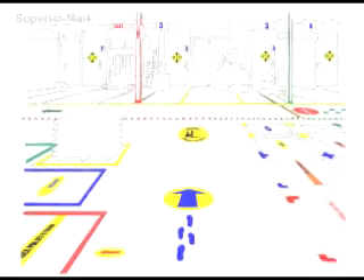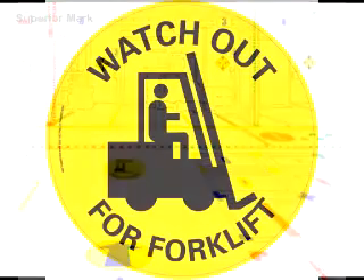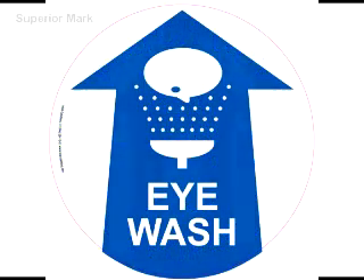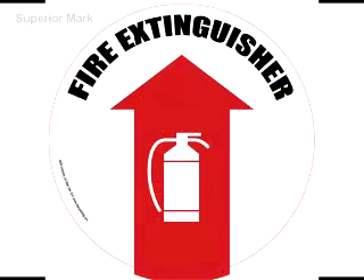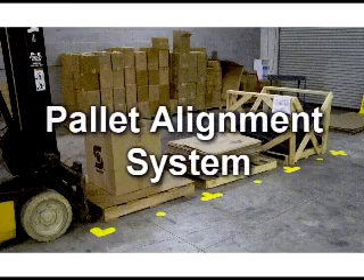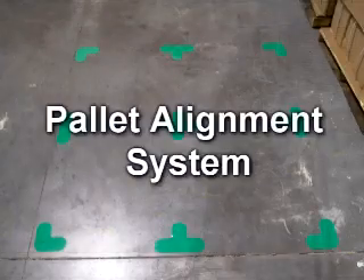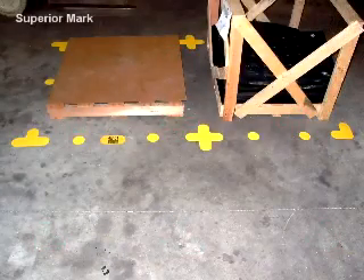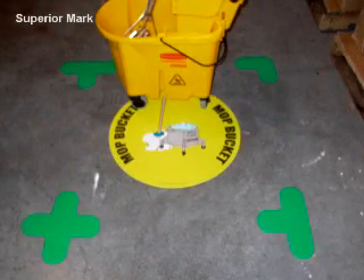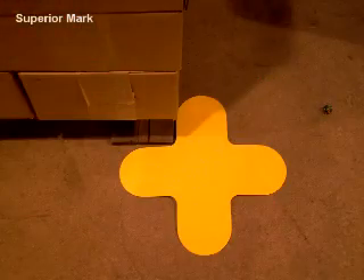In addition to Superior Mark floor tape, we carry a variety of other floor marking solutions. Take a look at our floor signs — we can custom design any floor sign according to your specifications. We also offer a unique pallet alignment system comprised of small floor markers available in a variety of shapes and colors. Our pallet alignment system is even easier to maintain than floor tape because if one piece is damaged, you can replace the markers individually.